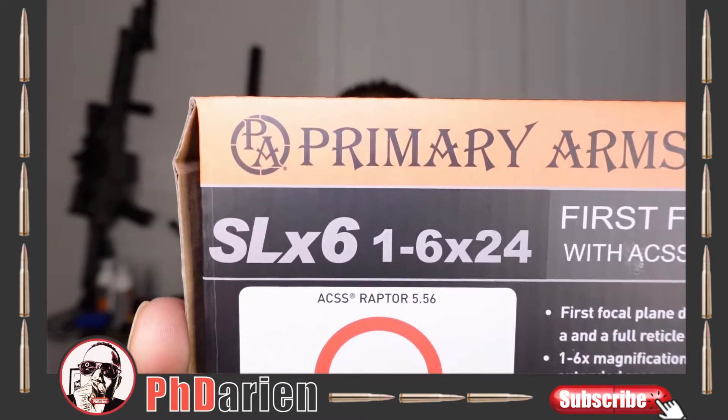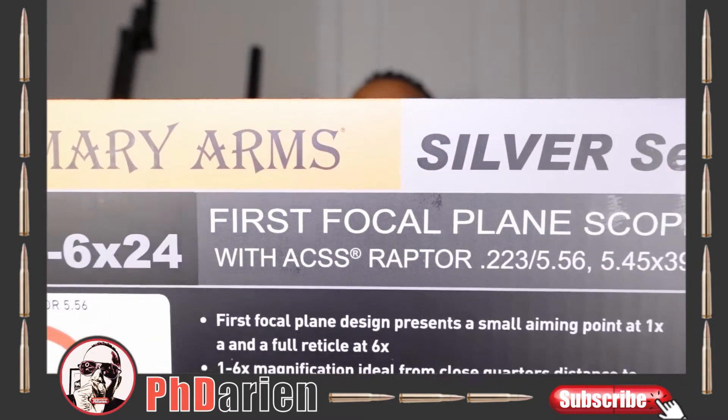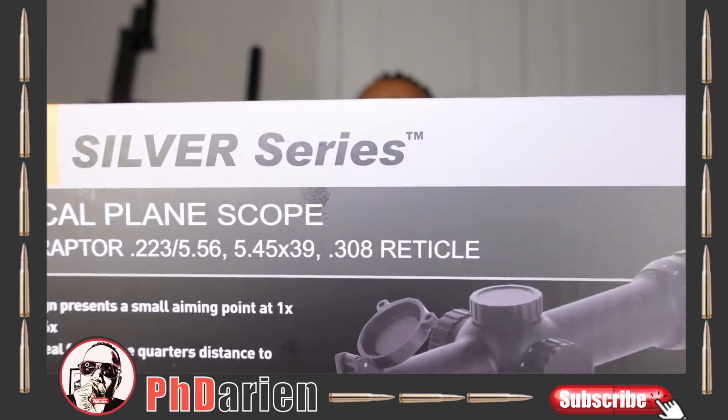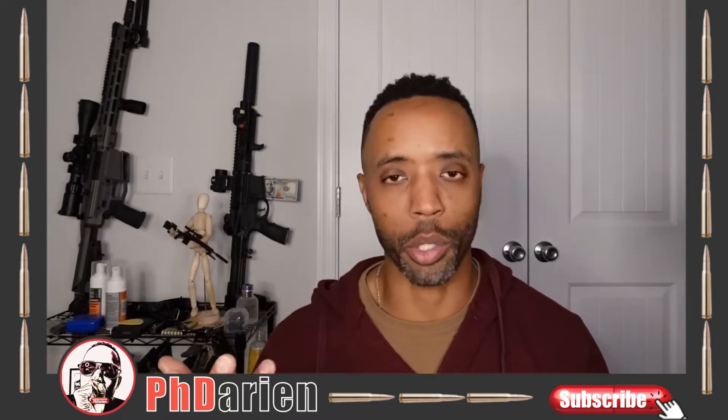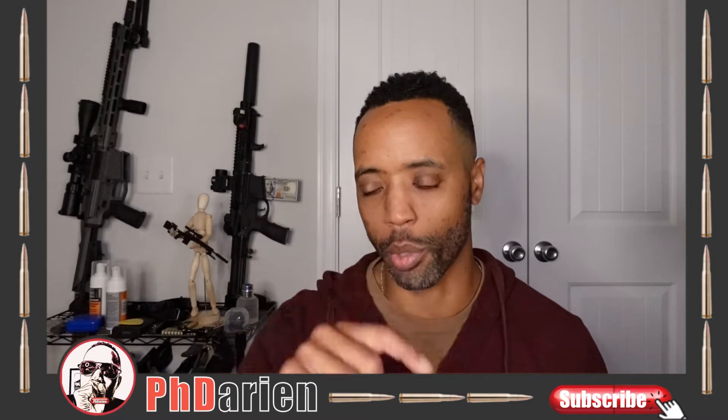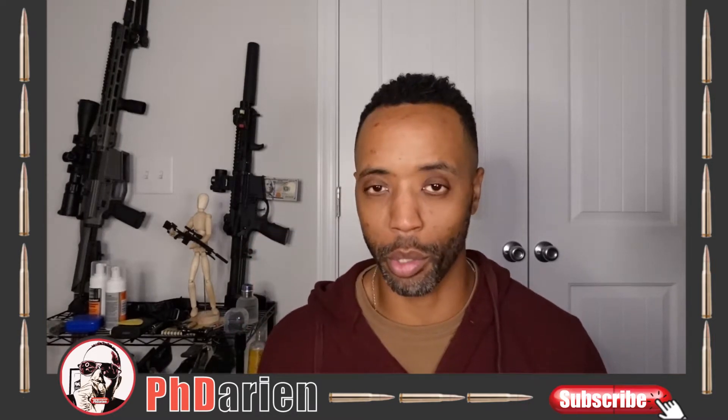You guys know I love this company. So Primary Arms — the Silver Series. They have different series. This is the 1-6x24, so 1-6x24 as far as the objective. It's the one with a really small objective. It's a 30mm tube — I'll show you which mount it's going to go on here.